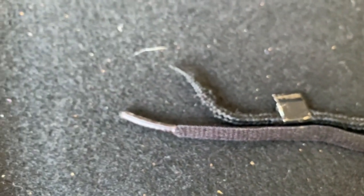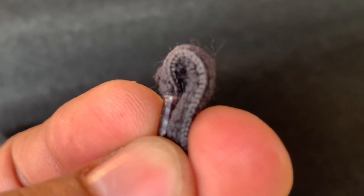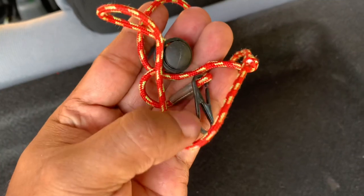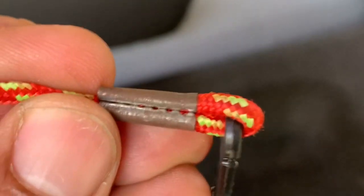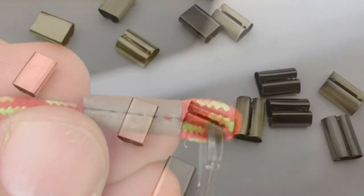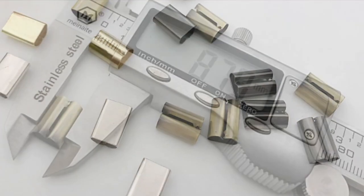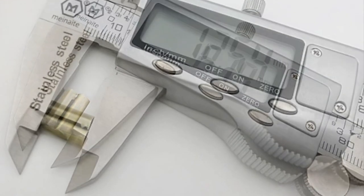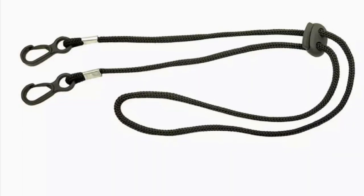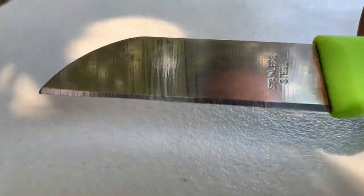You can either use the old metallic clip from the old string or improvise one. For this project, I'm getting a rope head clip connector from this face mask holder, although you can buy these things separately online. We need a small knife with a pointed end to loosen the rope clamp connector, so we can transfer it to our new string.